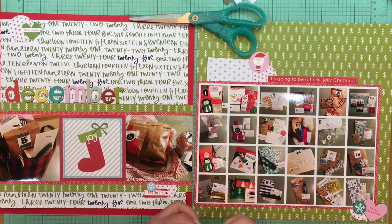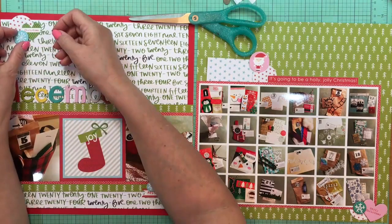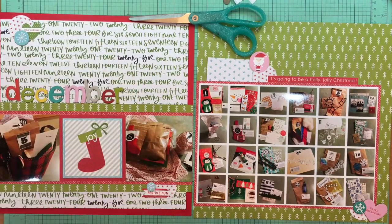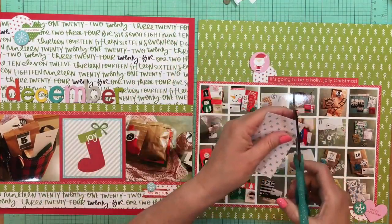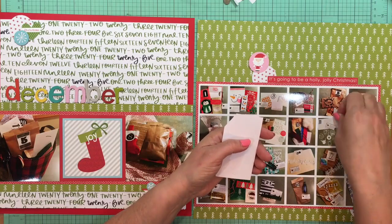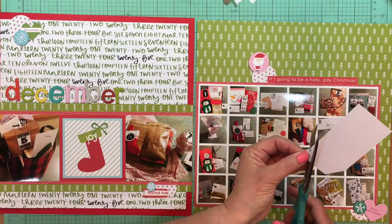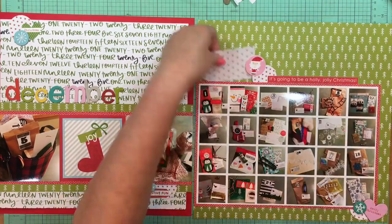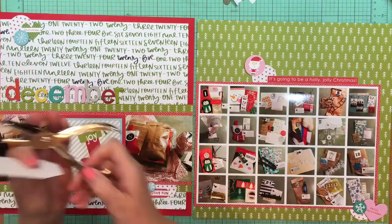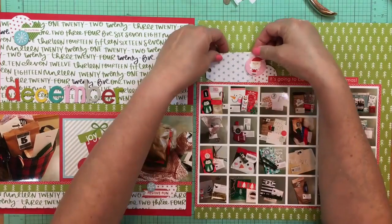I'm having a hard time thinking of words tonight — there's so much going on so fast because I've timed this three times and it's actually getting hard to keep up. Anyway, there's that one cluster. I had moved the Santa sticker over to this other cluster here, and he's going to join that tag along with that little phrase that says 'It's going to be a Holly Jolly Christmas,' which is from the Christmas Cheer Treasures and Texts as well.